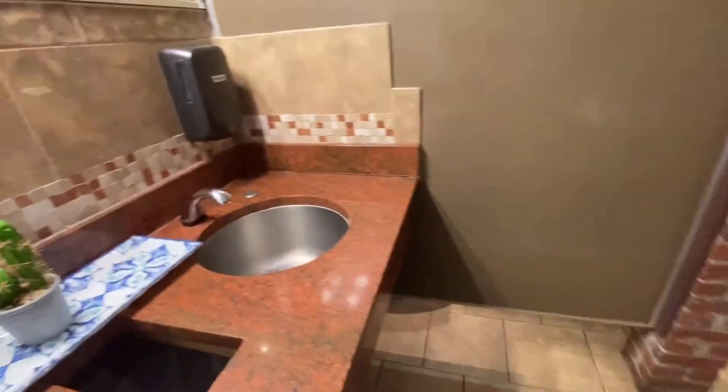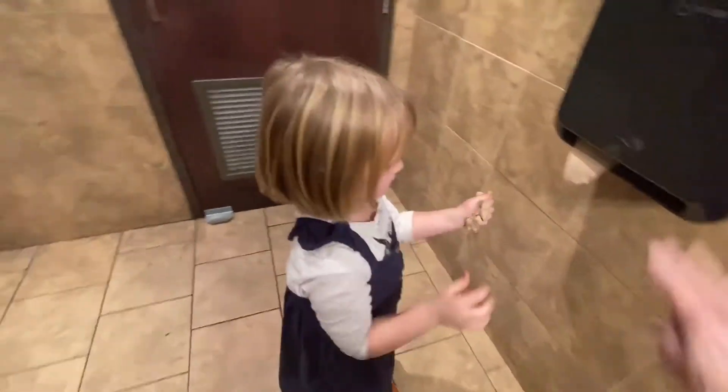They need some stools in here, huh? Did you rinse the soap off your hands? Yeah, okay.